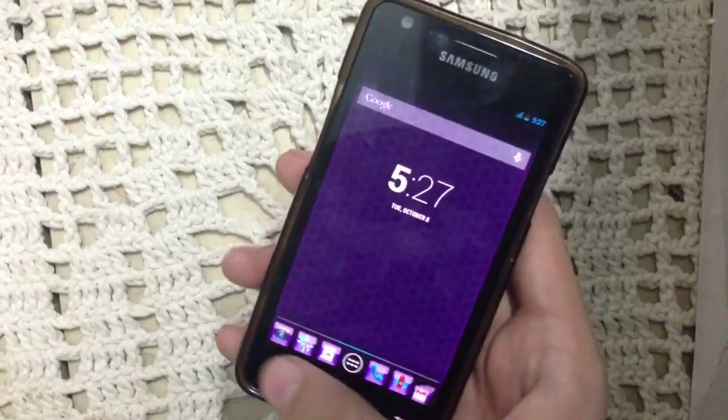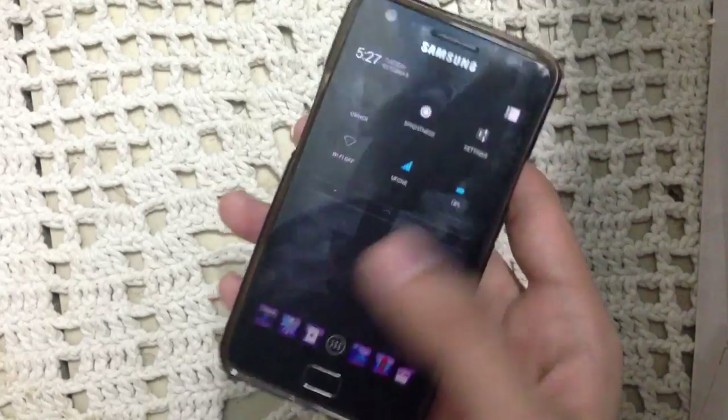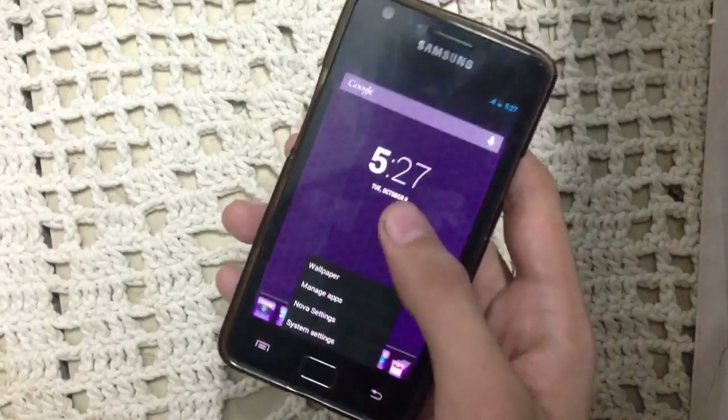Let me show you the notification bar. It is just the same as other AOSP ROMs.